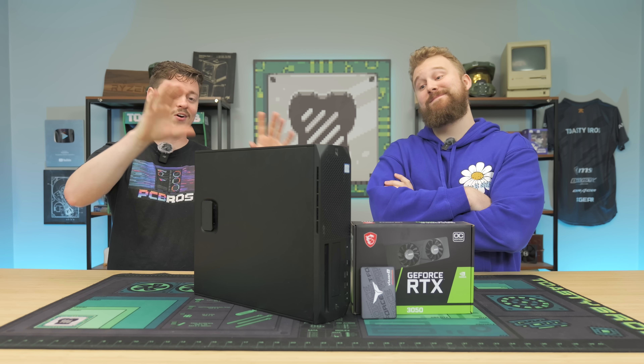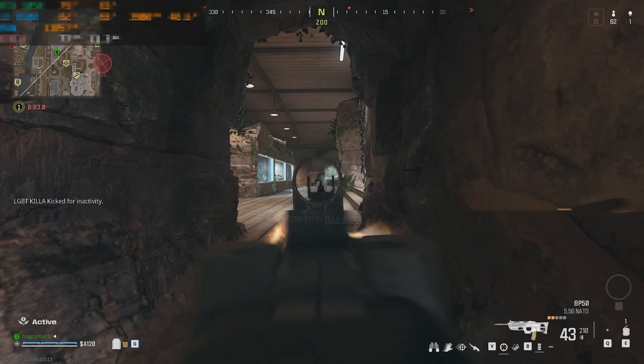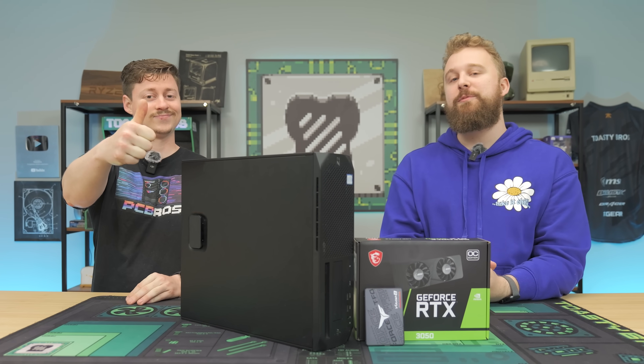Are you on a low budget and the idea of building a gaming PC scary? Well, this right here is going to be super easy and super cheap. It's going to be awesome for the latest titles at 1080p medium settings, and we're going to show you how to build it step by step after a word from today's sponsor.